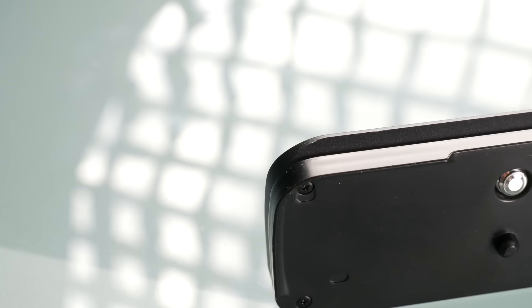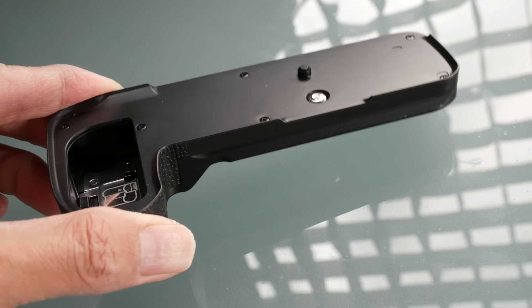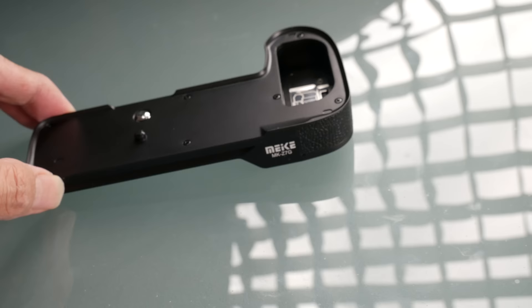First, let's talk about build quality. The metal grip is pretty much completely made of metal — two pieces: the top plate and the lower plate, joined together with quite a number of screws. There's a leather texture pattern on the side of the grip to improve feel and handling, and the rest is painted black. Overall it's a very nicely built, solid grip. After about a week I noticed a little bit of paint that got rubbed off at the edges, mostly from repeatedly mounting and removing it from a tripod.